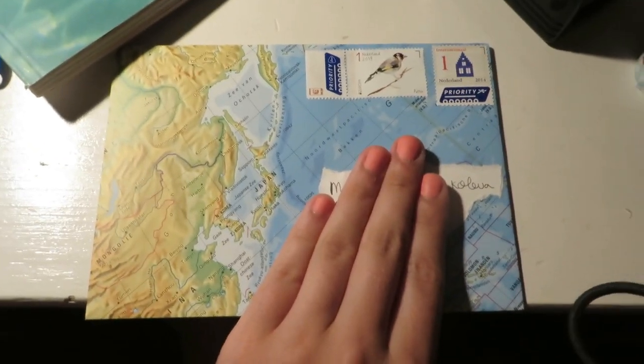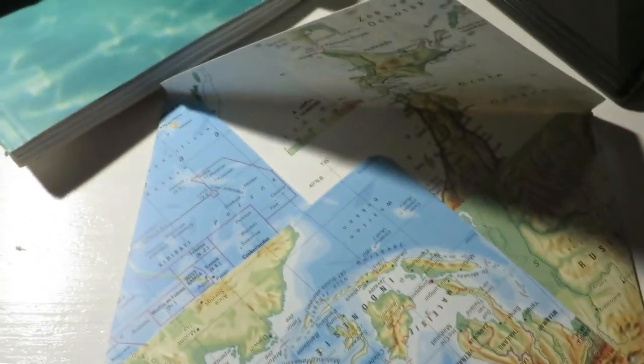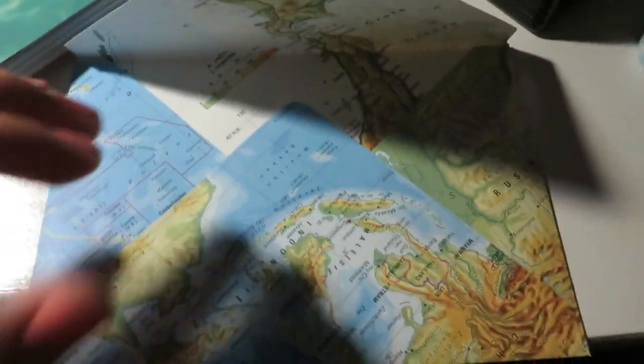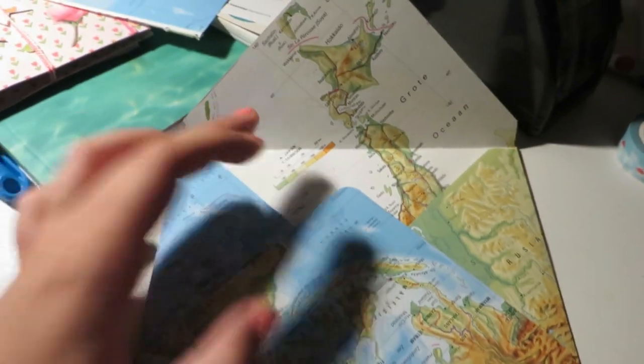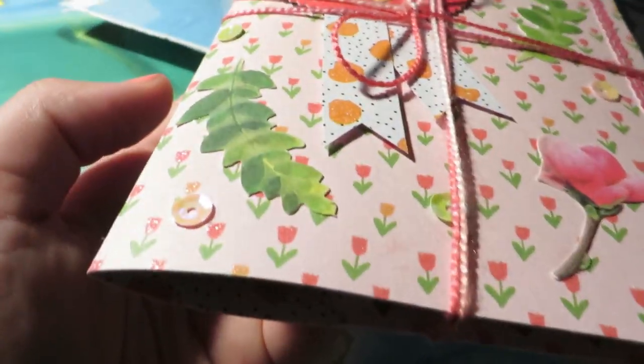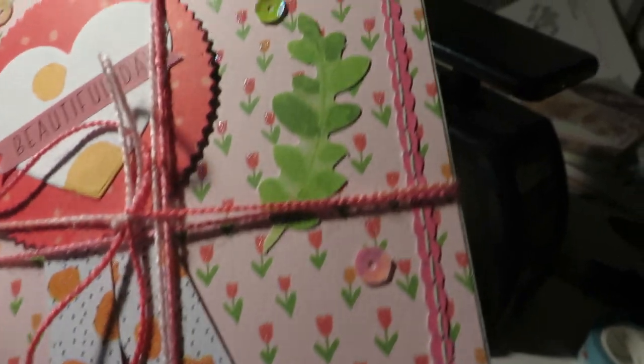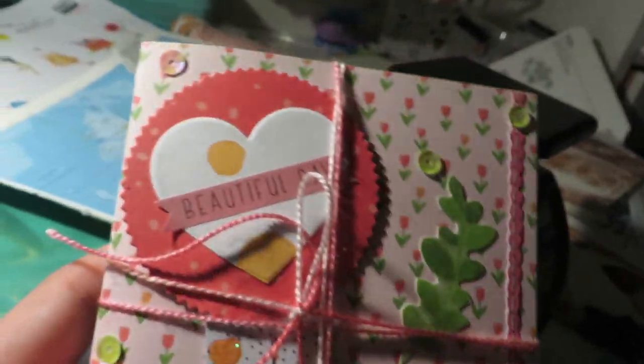The next one I'm showing is this one to Maria Magdalena in Bulgaria. I made an envelope from a vintage map page — basically a vintage map. This is also part of the same project as the one going to Heather, so this is just a little sneak peek for that upcoming video.